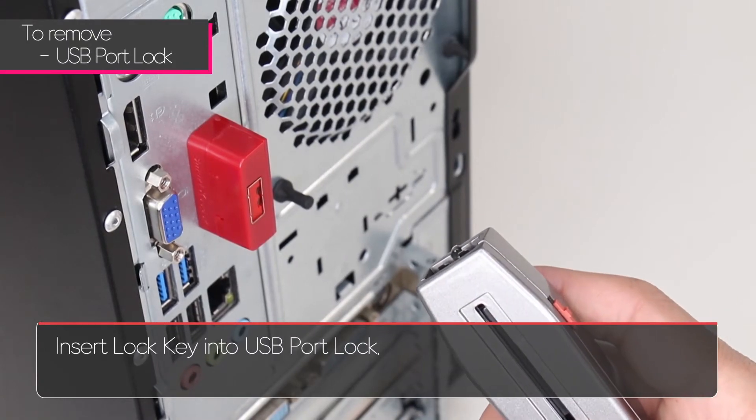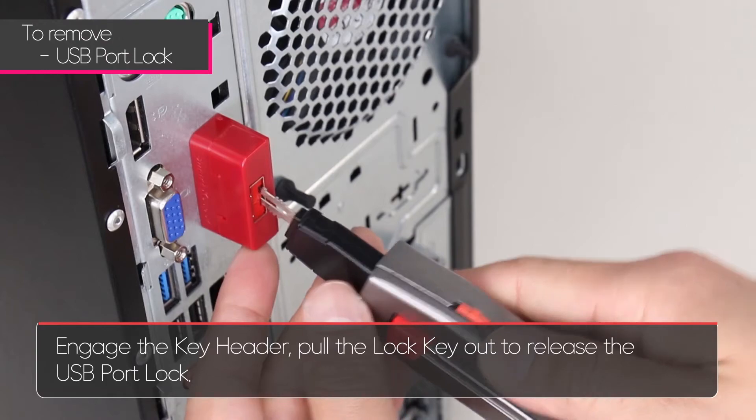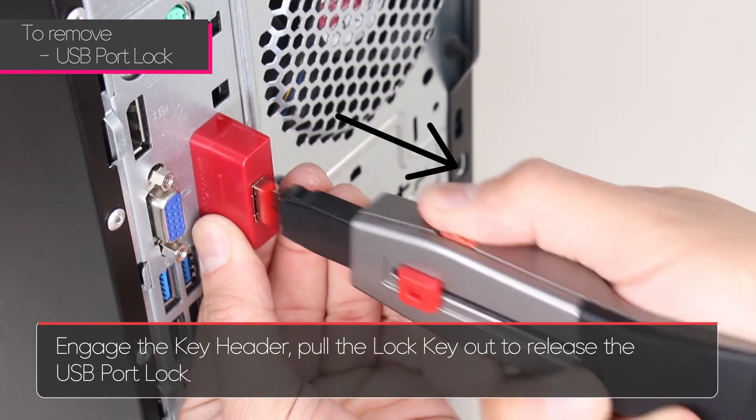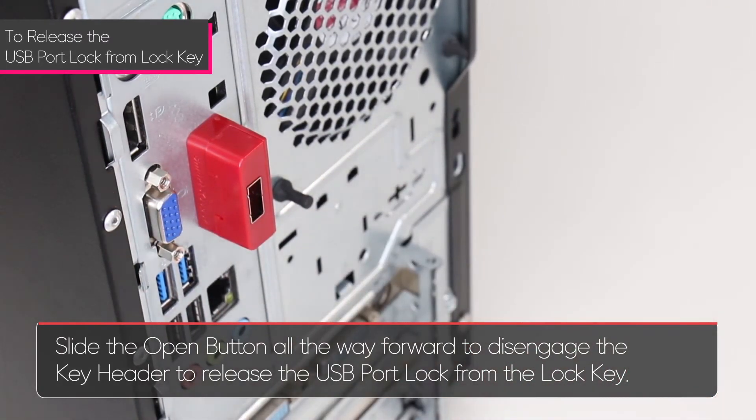To remove, insert the lock key into the USB port lock. Engage the key header. Pull the lock key out to release the USB port lock. Slide the open button all the way forward to disengage the key header and release the USB port lock from the lock key.